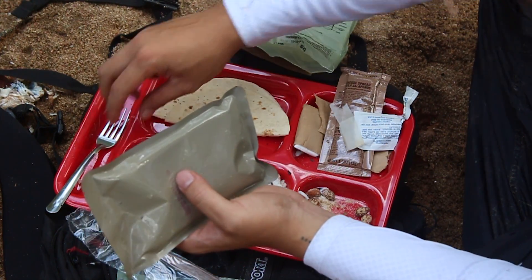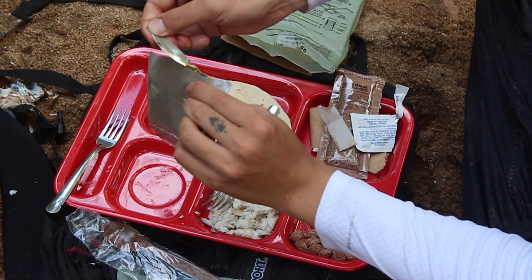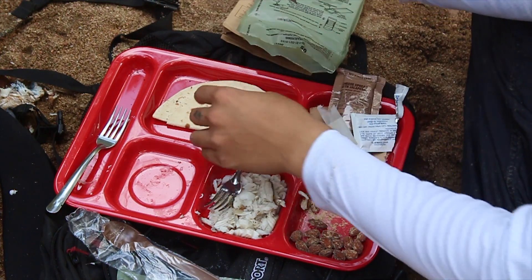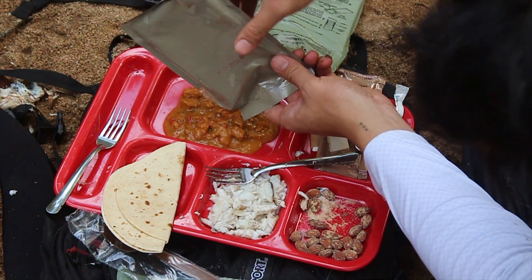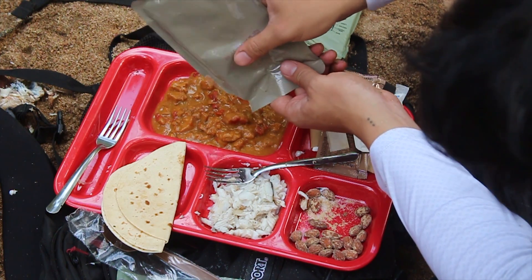It's ready, for sure. This is the actual chicken fajitas — what does the label say? Chicken fajitas. This is just the fajitas. Looks like Indian food. Looks like Indian curry.